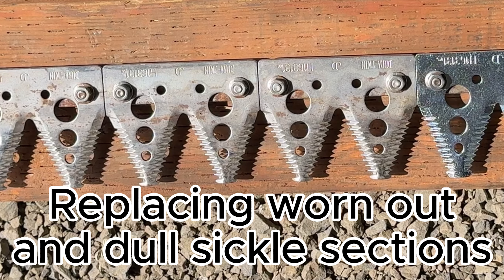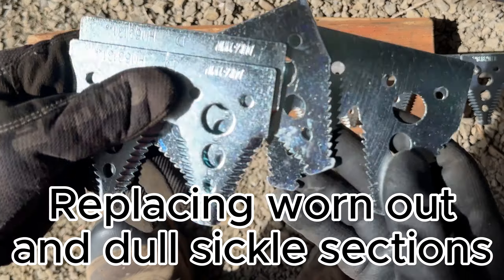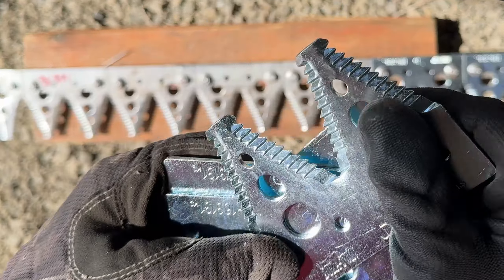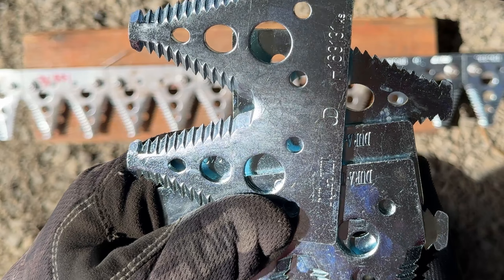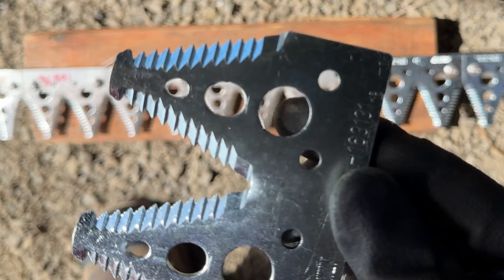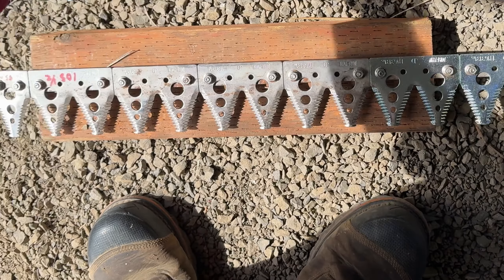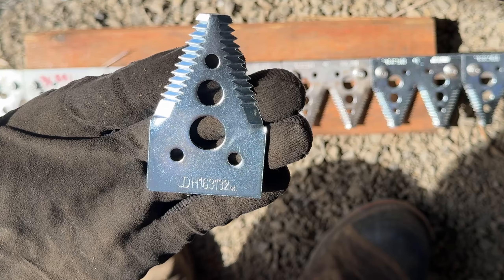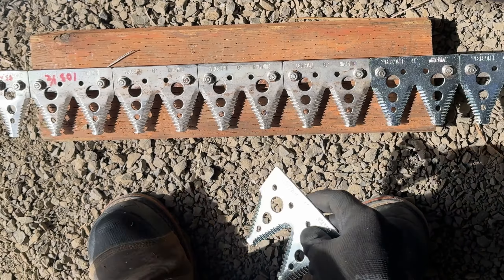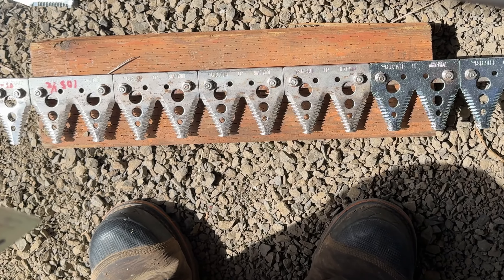What we got here are sickle sections to replace. There's John Deere Dura-Twin on them — so these are two sickle sections in one. This is a single section. I've already replaced all of them from this way over, and that is a good number of them.